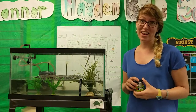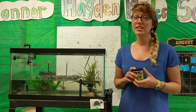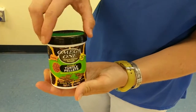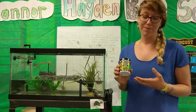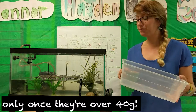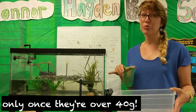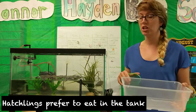Once you have your tank set up it's time to put your turtles in and start feeding them. Turtles need to eat twice a day. Generally we feed the turtles these turtle pellets — they have all the nutrients, vitamins, and minerals that turtles need to grow big and strong. We generally like to take the turtles out of the tank and feed them in a separate container. The reason is that if you feed the turtles in the tank, the food gets in the filter and it can get really dirty really quickly. If you feed them in a separate container you can just throw out the water and it keeps things a lot cleaner.